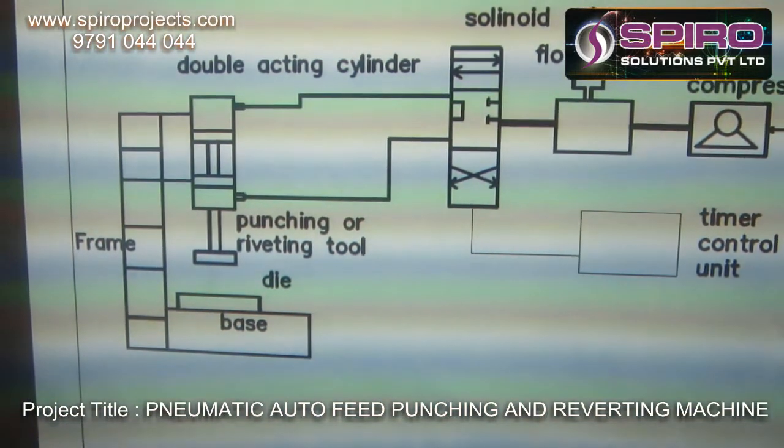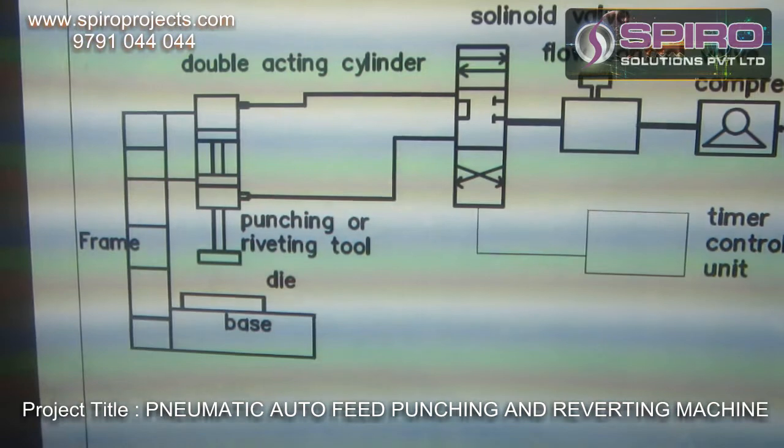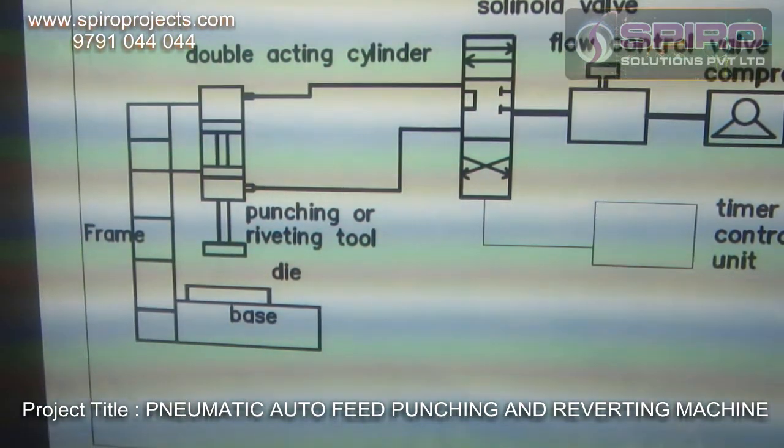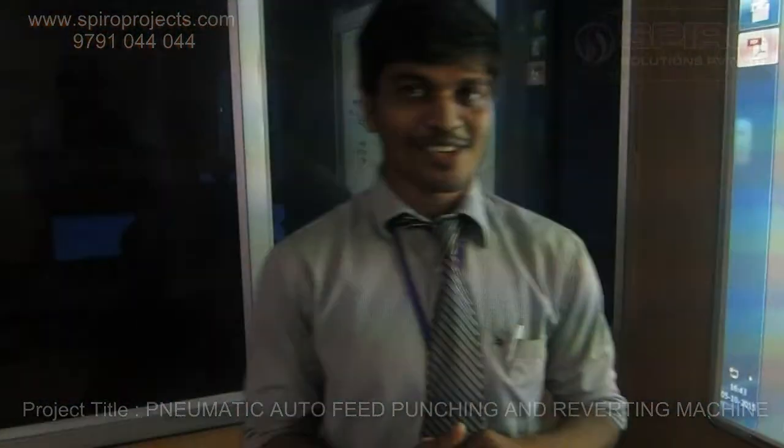If in case we need to use it for a riveting operation, instead of using the punching tool, we can use the riveting tool here. So this is how this project works. Thank you.